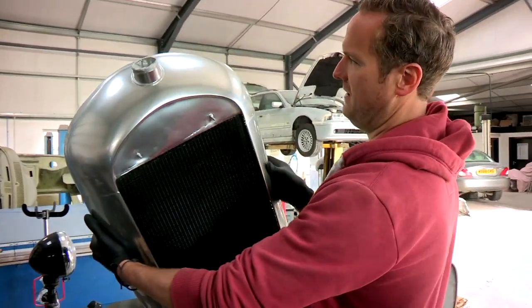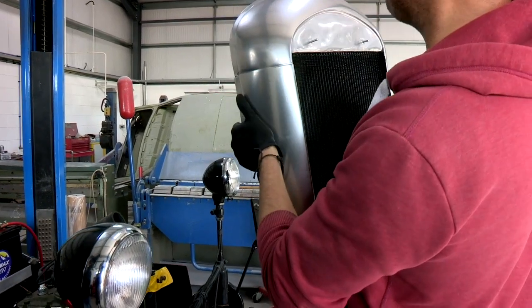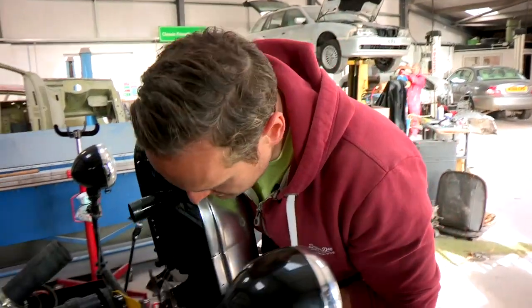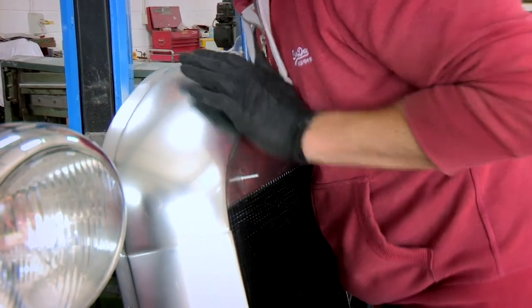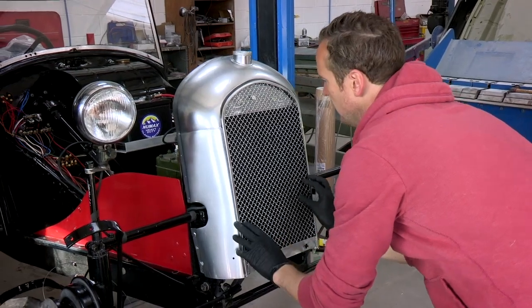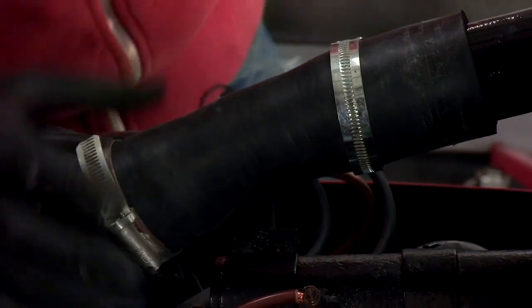Tim admires the finished result: it looks stunning, almost like brushed aluminium — but it's actually paint. He slips in a comment that Fuzz has it easy doing the mechanical stuff, hanging around with gorgeous cars. The radiator is then fitted and the job is done.